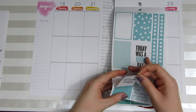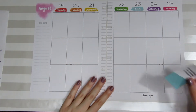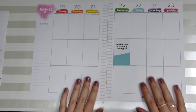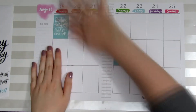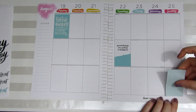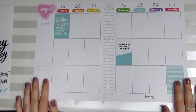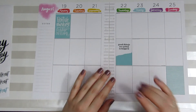I'm going to go ahead and pull those full box stickers off the page and stick them down into the spread.